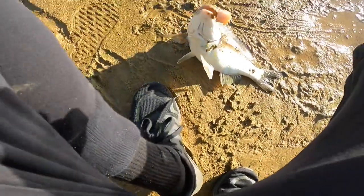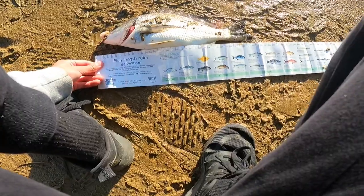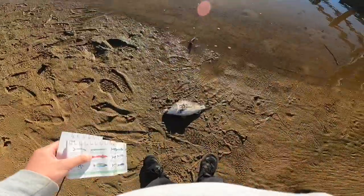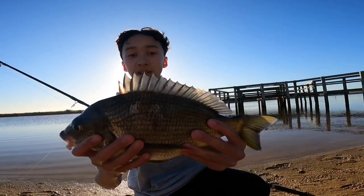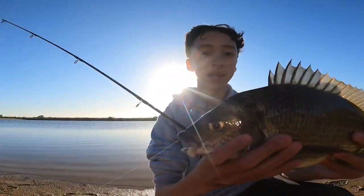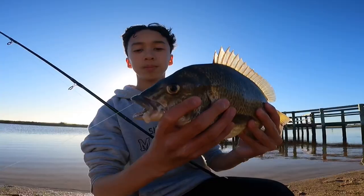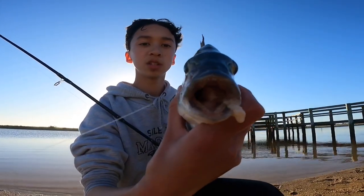36 centimeter brim — that's going straight into the esky. Second catch of the day, this 36 centimeter black brim caught in this creek on a bit of chicken. Look at that, it swallowed the hook.